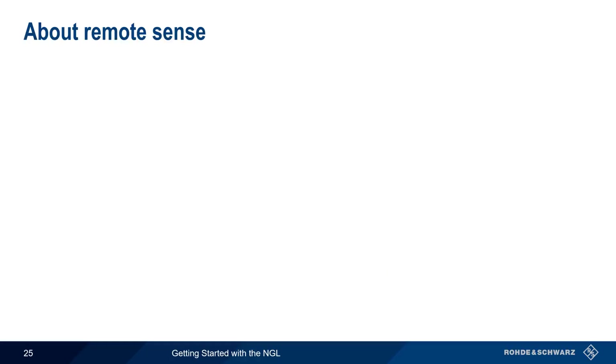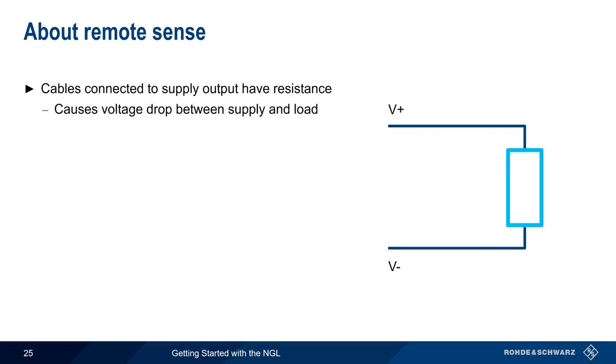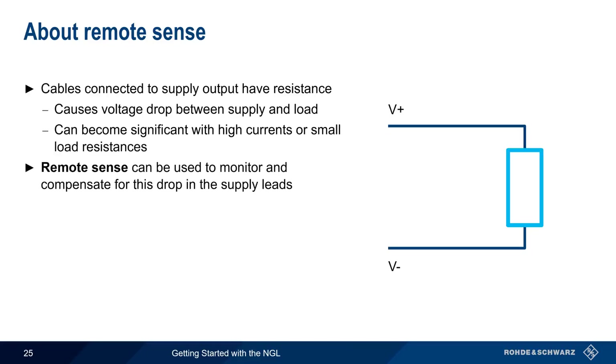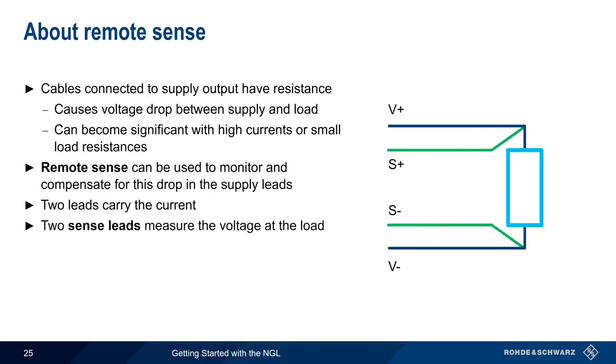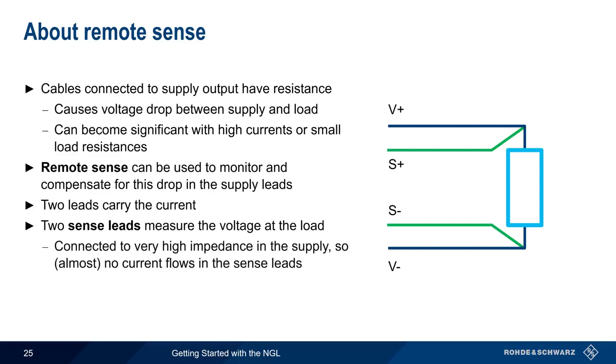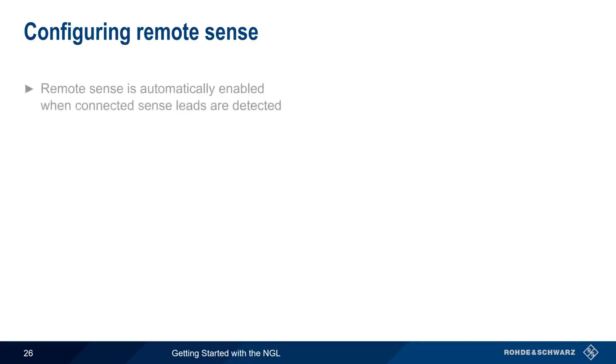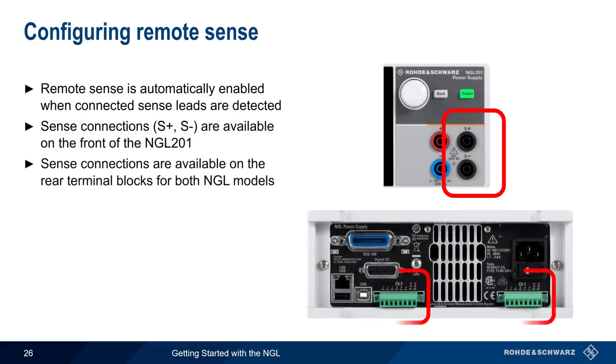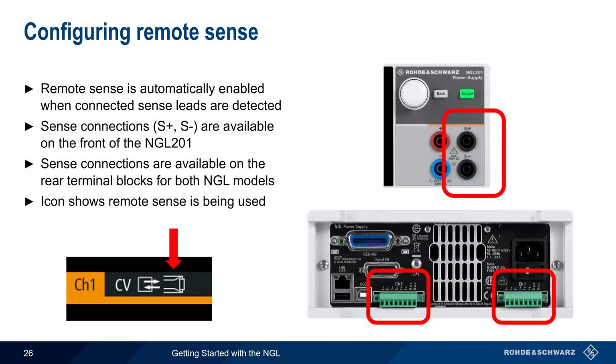Next, let's talk about remote sense. The cables connected to a power supply's outputs have resistance, which causes a voltage drop between the power supply and the load. In many cases this small drop can be ignored, but it can become significant with high currents or small load resistances. Remote sense monitors and compensates for this voltage drop: two leads carry the current as normal, but two additional sense leads measure the voltage at the load. Because these sense leads connect to very high impedance, there's almost no current flow and therefore almost no voltage drop. Based on the sense lead readings, the supply adjusts its output to obtain the desired voltage at the load. Remote sense is automatically enabled on the NGL when connected sense leads are detected, with sense connections on the front (S+ and S−) of the NGL 201 and on the rear terminals for both models. When remote sense is active, a small icon appears in the channel display.